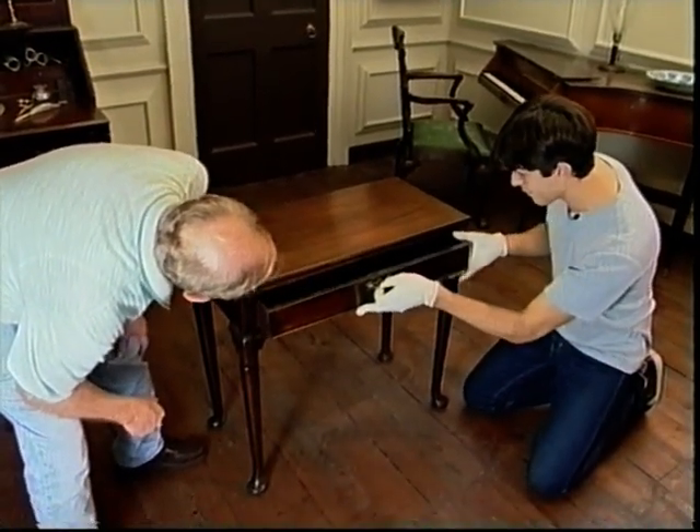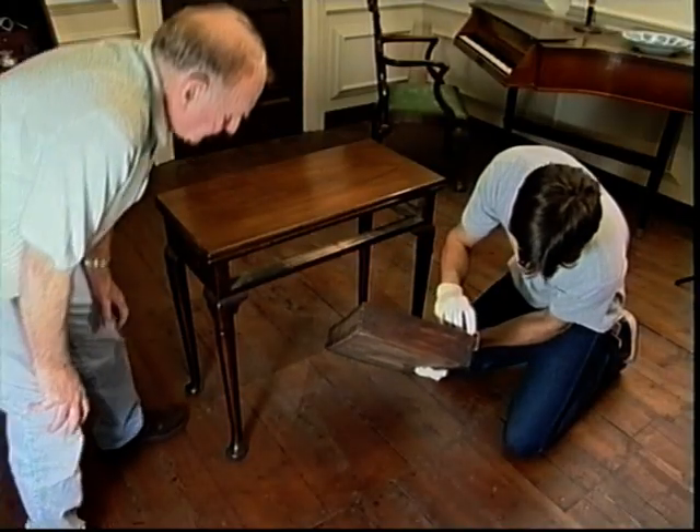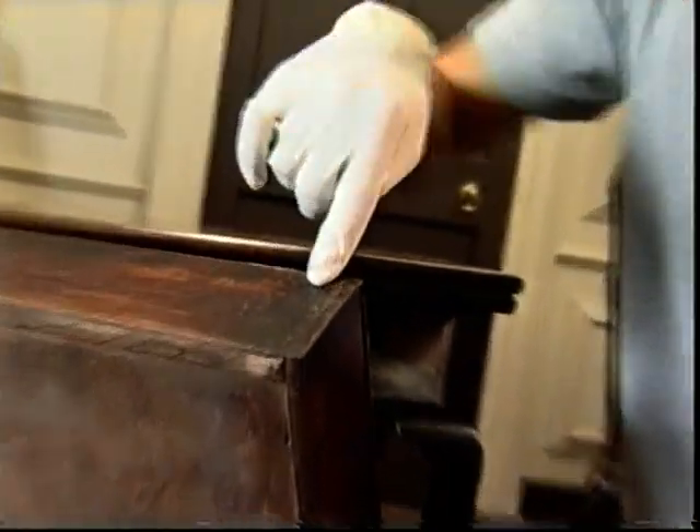I'm just going to take this drawer out carefully. Dovetailed corners, but I reckon we could do something with a router to recreate these. Got nice and solid in those old days if you want a good one. And obviously this was done by hand — you can always tell because you can see the marking gauge line which someone's drawn. It's beautiful.